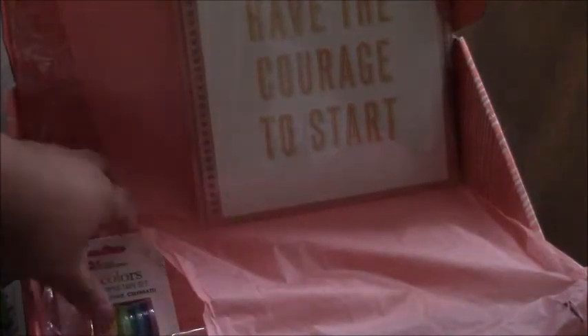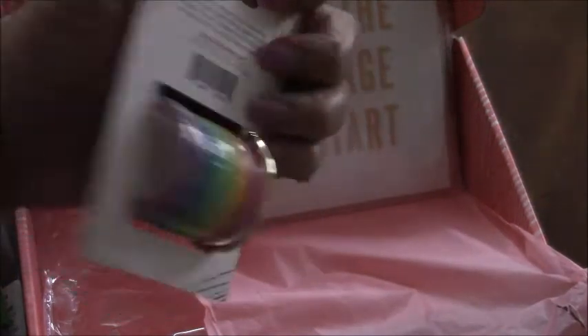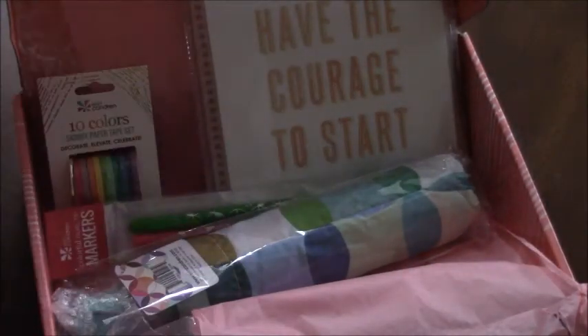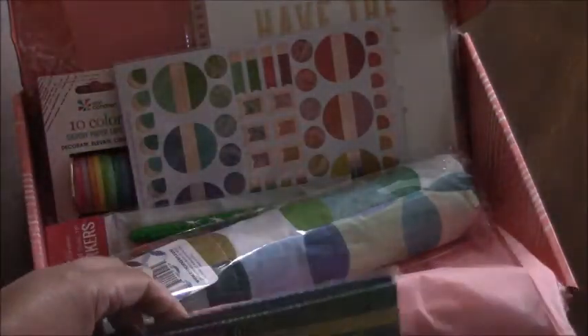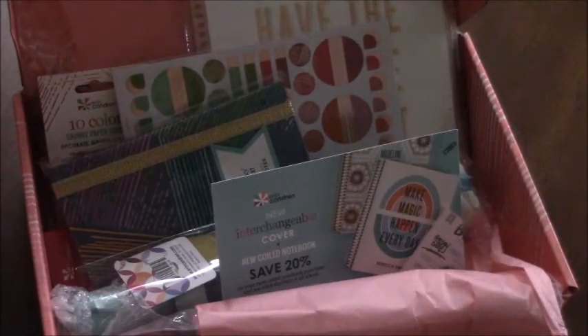The last item is a skinny paper tape set — that'll be pretty on my planner, putting some of those colors to use. The surprise box was $35 and you get six items. The retail value is higher than $35 — the umbrella alone is a $28 value — so it's about a $70 value for all the items in the box.